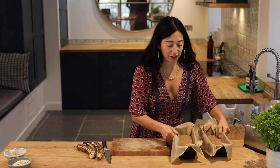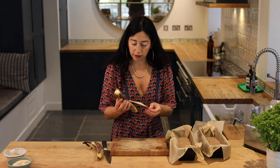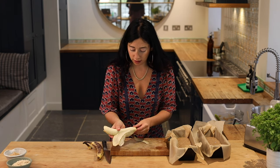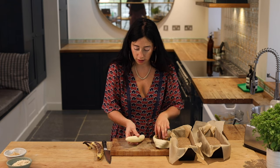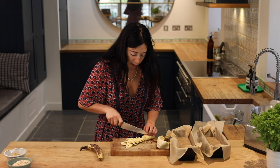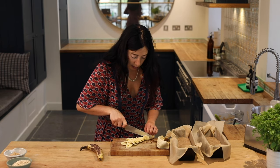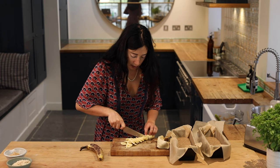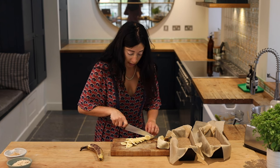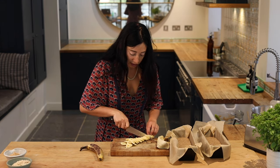Before I put these in the oven, I like to just put a little decoration on top. So I get another banana and I'm just going to slice it on a diagonal as finely as you can without them losing their shape. If you can't be bothered to do this, you don't have to — they can go in the oven as they are.